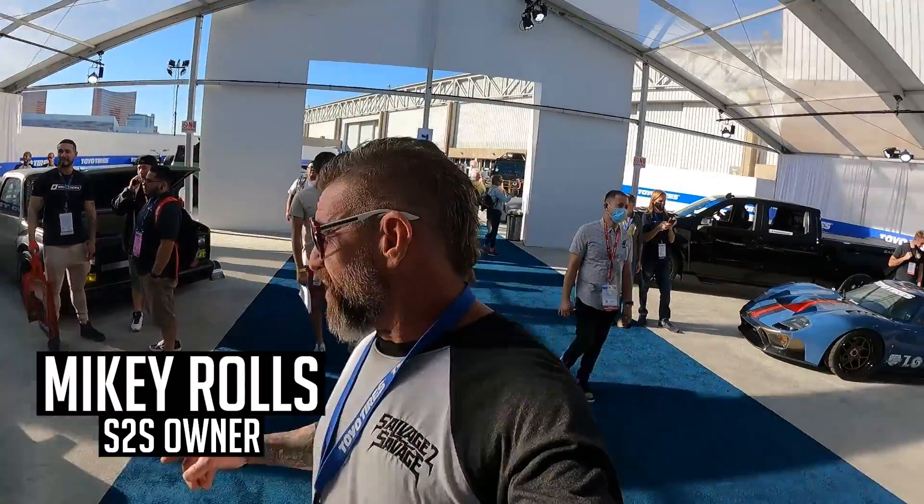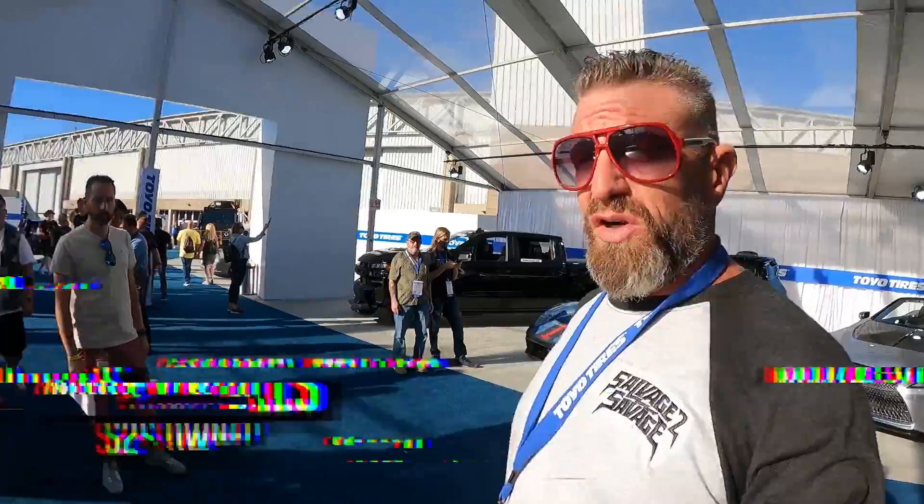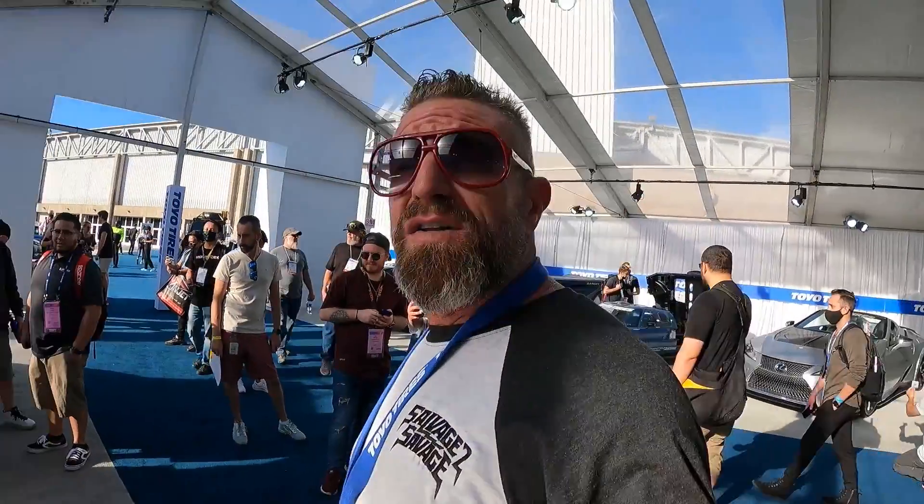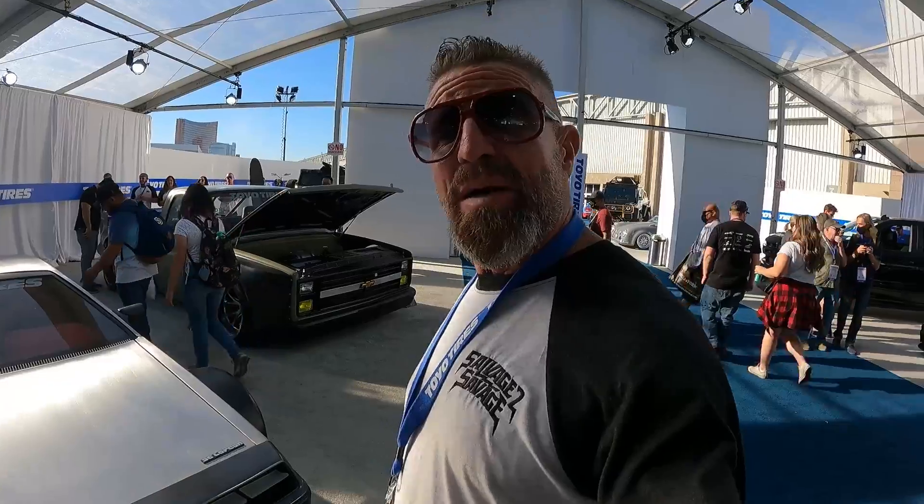What is up guys? Welcome back to the channel. We're out here at SEMA 2021 with our two builds that you guys have been watching us work on for the last seven months. It is super cool to be out here to see everyone else's reactions. It was also super dope to see some people that y'all might follow and watch build stuff come out and see our builds. We also had a fun time walking around the halls here, seeing other people's creations that people have put their hearts and souls into. And you're gonna come along for the ride.